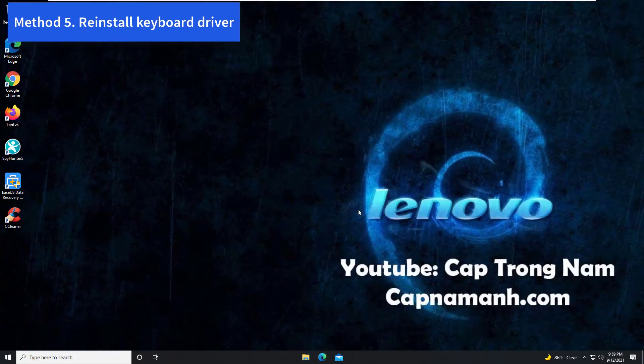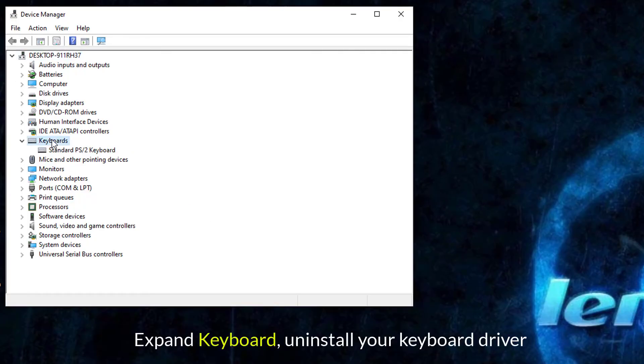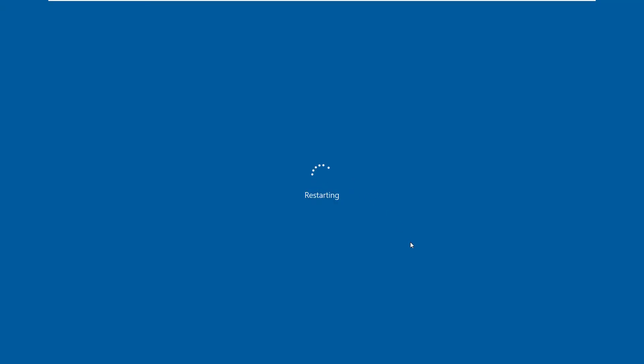Method 5: Reinstall Keyboard Driver. Right-click on the Start menu and select Device Manager. In the Device Manager window, click the Keyboards category. Then right-click the keyboard option listed here and choose Uninstall. When prompted to confirm the uninstall, click Uninstall to continue. Then restart your computer — the keyboard driver will be reinstalled automatically once you restart your laptop.